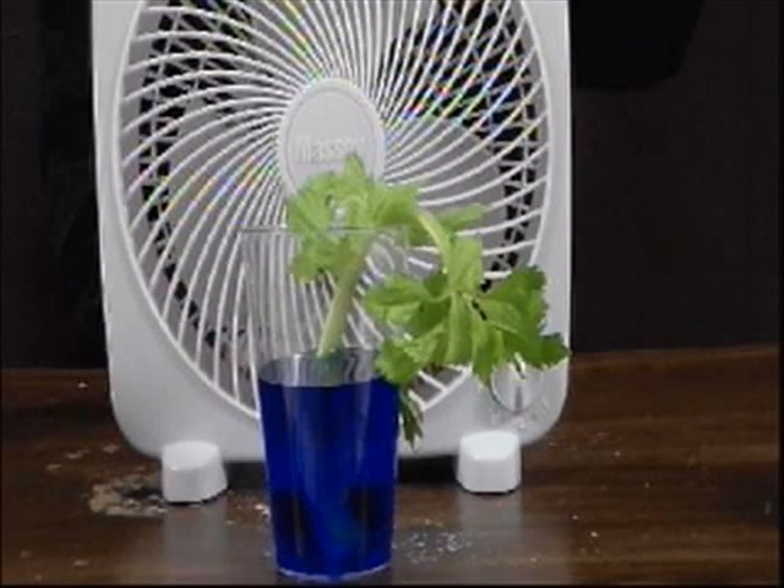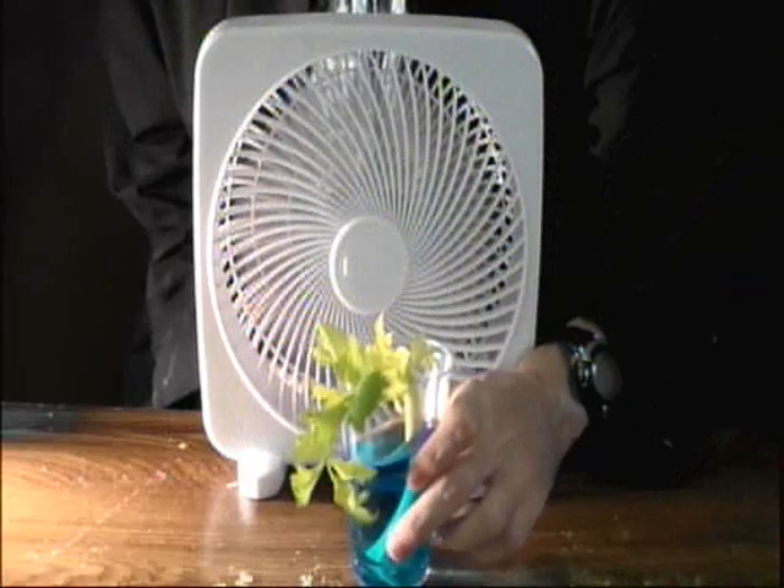Don't look at me — take a closer look at this. The stalk of celery in front of the fan is like a windy day. Wind, or the fan, creates a dry environment around the leaves. This causes the leaves to evaporate more water into the air, forcing the plant to take up more water to replace the water loss.